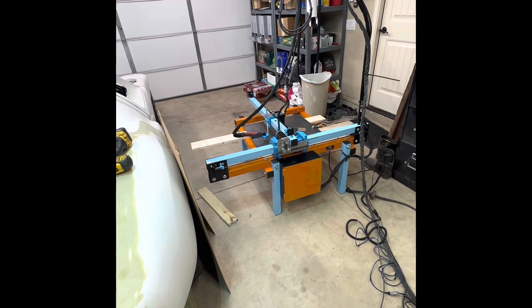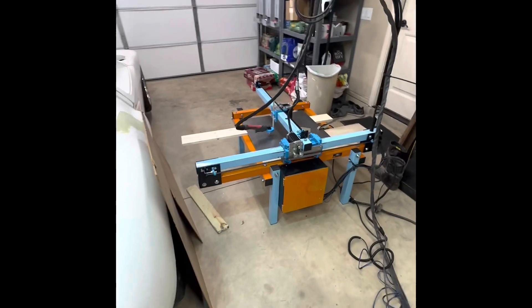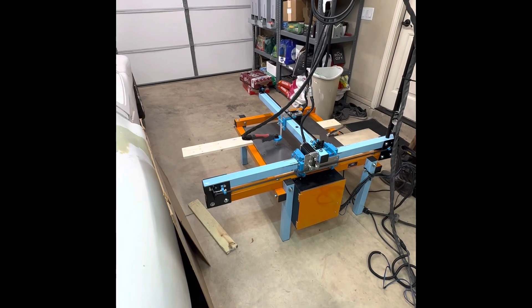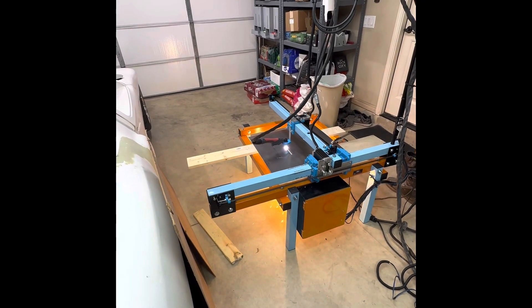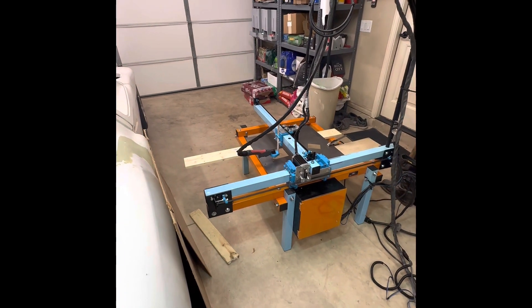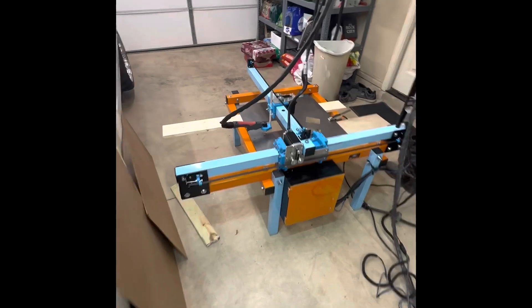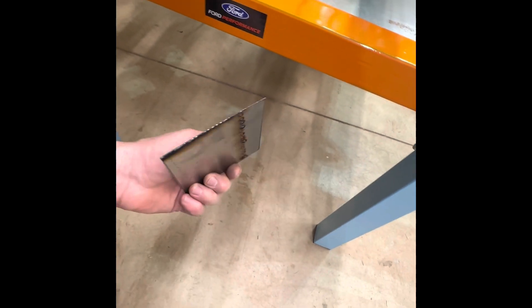Got it set up to cut out a little square, just to go ahead and make sure everything's still working properly seeing how it's got the paint job. Looks like it's working pretty good. Just got done cutting — I'm going to go ahead and grab this. A little bit warm but not hot. As you can see, it made some pretty good cuts. I think this will work for the application that I'm needing, to be able to make some parts for this GT40.